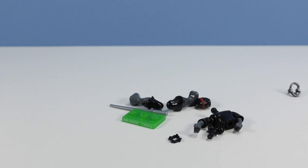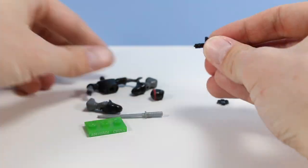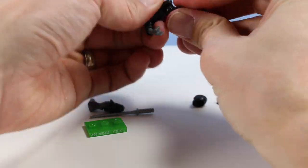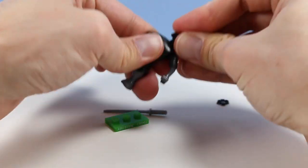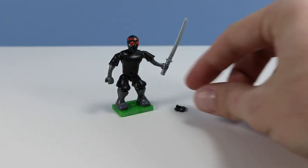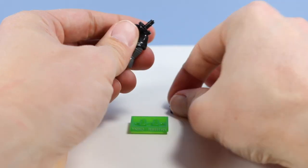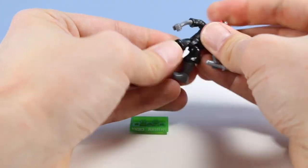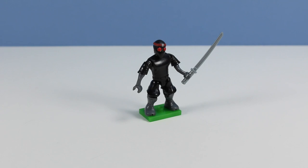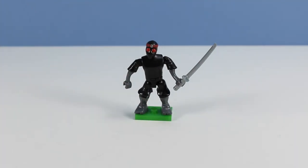A lowly foot soldier. And there would be our lowly foot soldier. Not bad to start off with. You always got to have one of these guys to beat up, right.